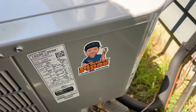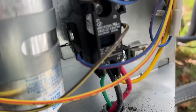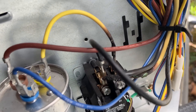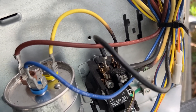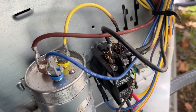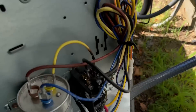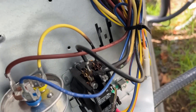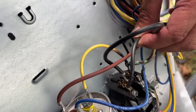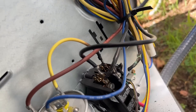I got my cover off and the contactor is pulled in, but I've got some no-bueno stuff going on right here — a bunch of charred wires. That is not good at all. This is a brand new system. We're going to pull the disconnect and verify we don't have voltage, and check if we have any shorts to ground. Look at that — that is not good at all.